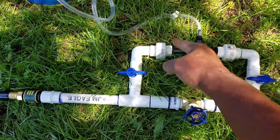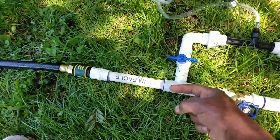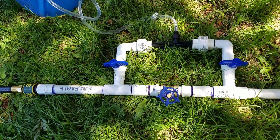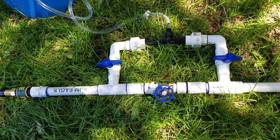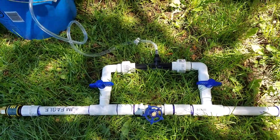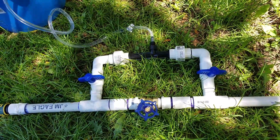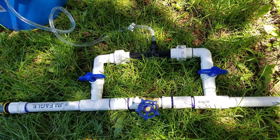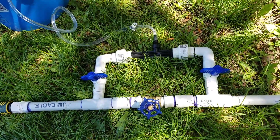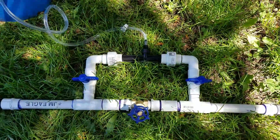If I turn it all the way off and turn these on, what it would do is go through here, create the vacuum, bring the fertilizer fluid through, pull it in, and back into the main line and into the drip irrigation system. I found these on eBay — they were like $2 or $3 versus the actual Mozzie which costs like $50. This is a product made in China so it took about four to six weeks to arrive, but I bought multiples just in case. The system itself is really expensive, but to build it yourself it costs like $30.